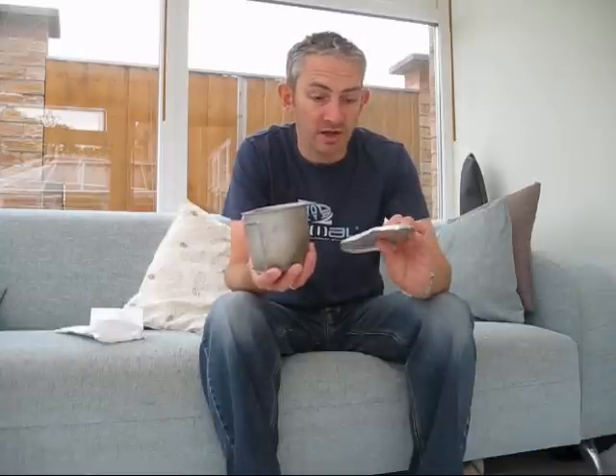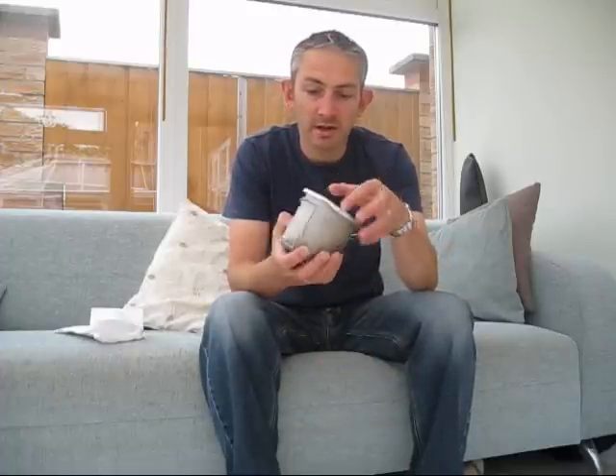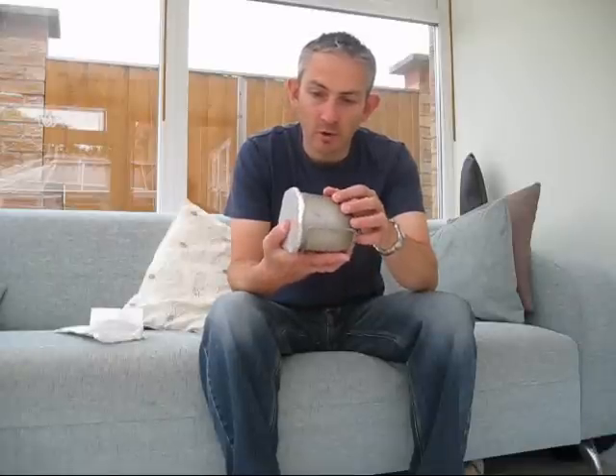Straight away Foxy sent me a message saying he'd made a lid. He's bought a new lid for his and was sending me the one he made. So that's really good of him — thanks very much Paul, I really appreciate that. It just needs a little handle putting in there and that is much better than the tin foil one I had. Brilliant, absolutely brilliant.